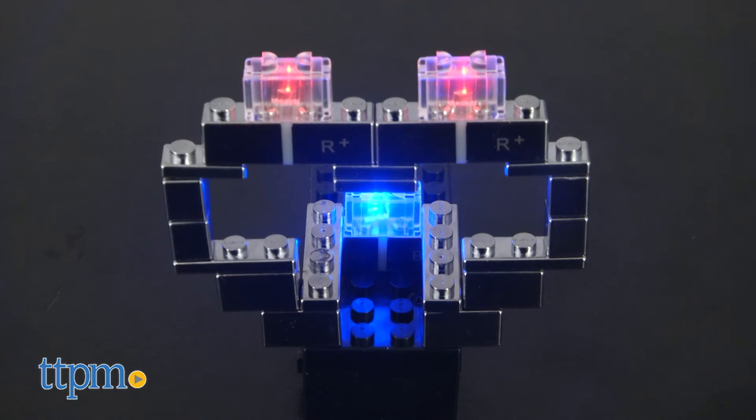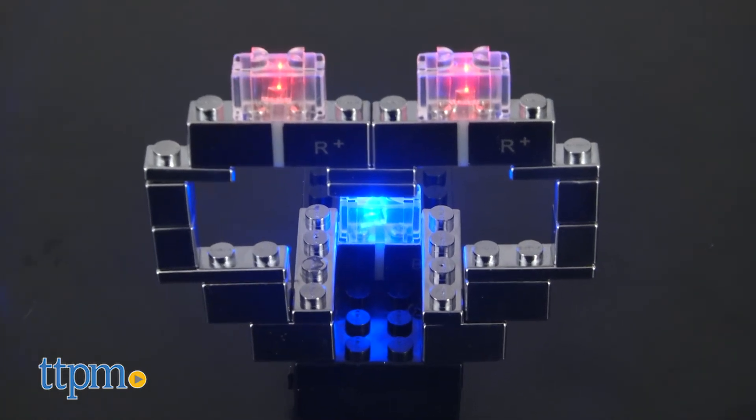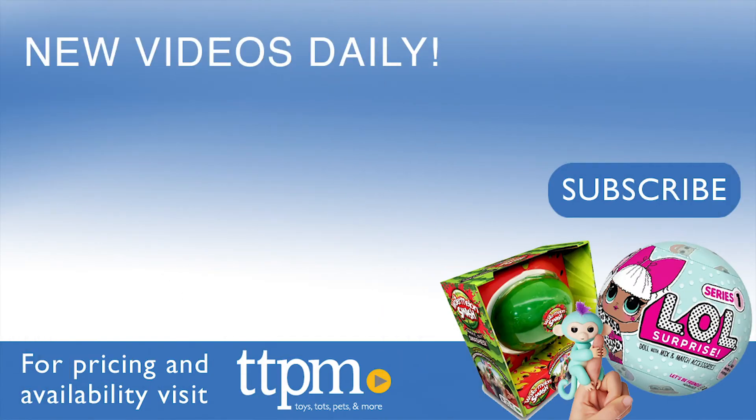This is for ages 8 and up and will be fun for kids who like building toys. For where to buy and current prices, visit TTPM and subscribe to our YouTube channels for more reviews every day.